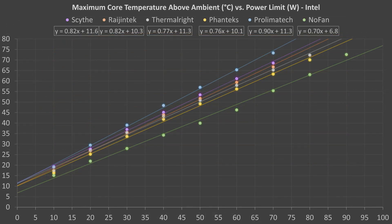Here is a summary of results with the Intel i7-10700. Power is on the x-axis and core temperatures above ambient on the y-axis. Linear trend lines were added and formulas were determined for each cooler. All of the coolers here were somewhat comparable in performance, although the NoFan CR95C was clearly the best performer and the Prolimatech Mega Halems clearly the worst.